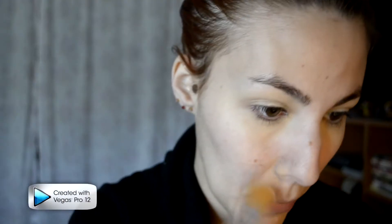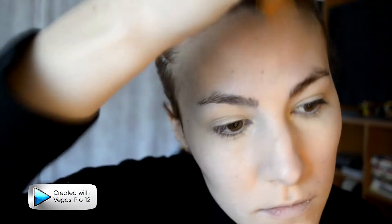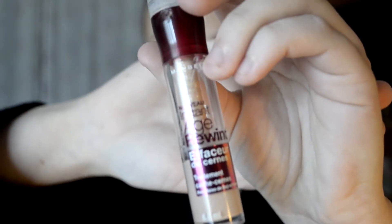I'm taking Maybelline's Dream Matte Mousse and applying my foundation. I'm trying to use this up because currently I don't have a foundation that I like. It does the trick, and I'm applying it over my concealer so that any imperfections like pimples don't stand out. Lastly, taking Maybelline's Age Rewind Eraser — it has this weird applicator, so I put it on my fingers to avoid spreading germs with that sponge.